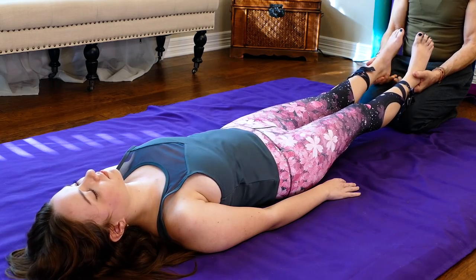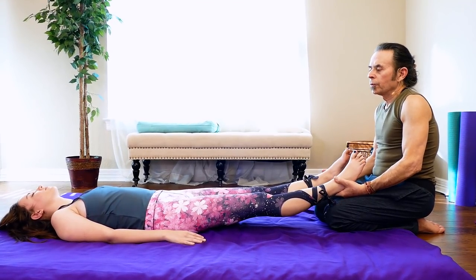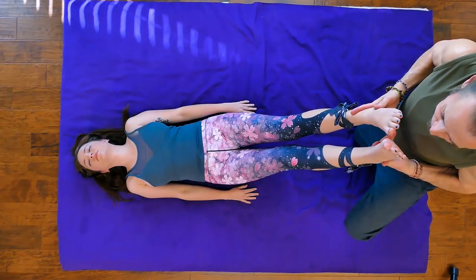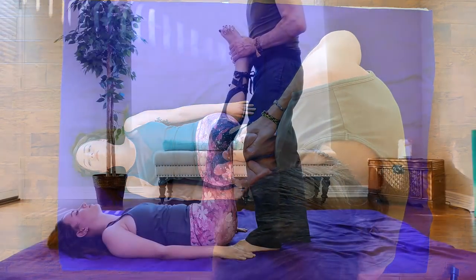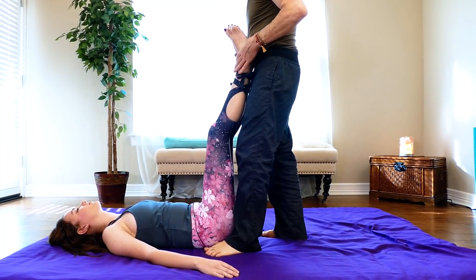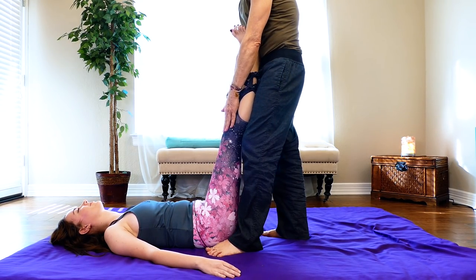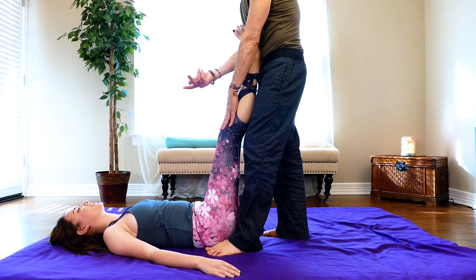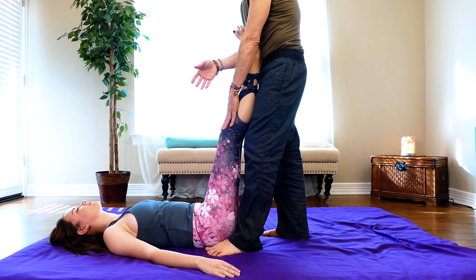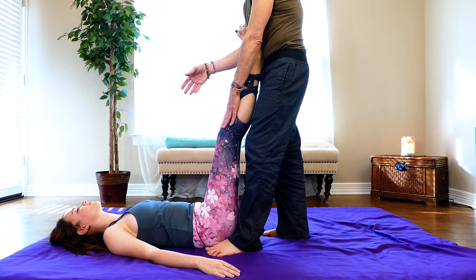Moving up now to stretch the hamstrings and lower back. I bring her legs up to about right angles to the mat. She has a slight bend in her knee — those hamstrings are still a little tight — so I push her knees back just a little bit. You can see her body quivering against the resistance of the muscle being lengthened, which means I have to back off just a little to accommodate where she is, not where I think she should be.